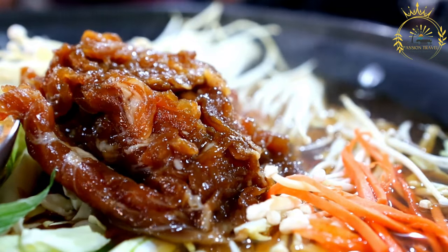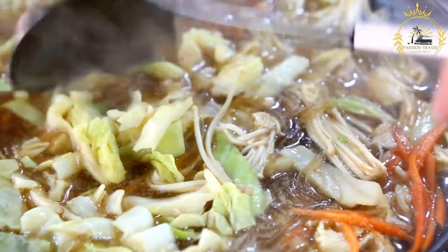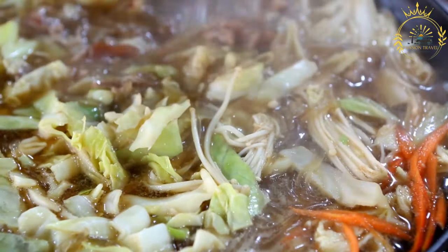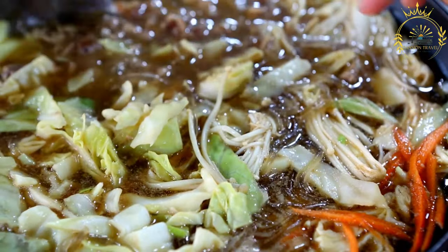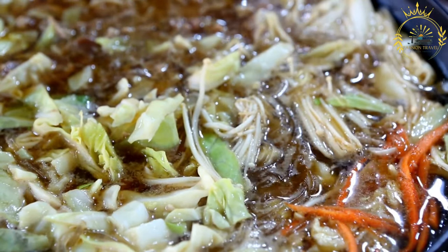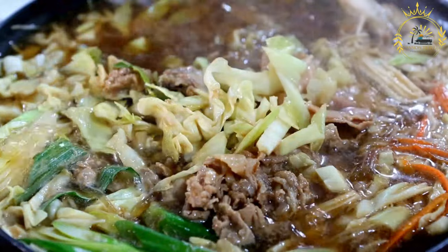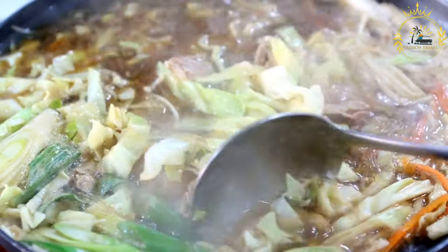Instructions: Prepare the chicken by washing the parts thoroughly and placing them in a large pot. Add seasonings: add the sliced onion, bell pepper, scotch bonnet peppers, minced garlic, salt, black pepper, dried thyme, and paprika to the pot with the chicken. Marinate: pour the fresh lime or lemon juice over the chicken and seasonings, and rub the seasonings into the chicken pieces. Boil: add enough water to cover the chicken and bring to a boil over medium-high heat. Simmer: once boiling, reduce the heat to low, cover the pot, and let it simmer for about 45 minutes to 1 hour, or until the chicken is fully cooked and tender.